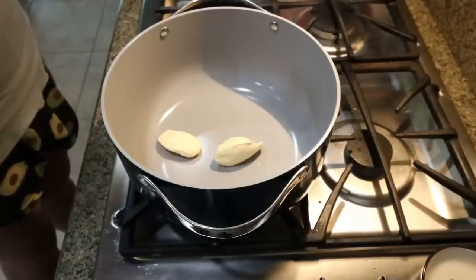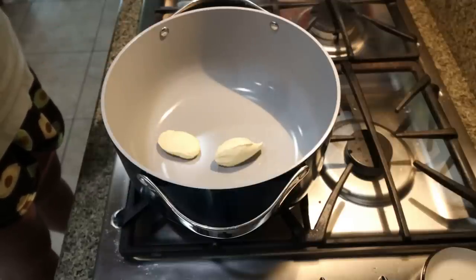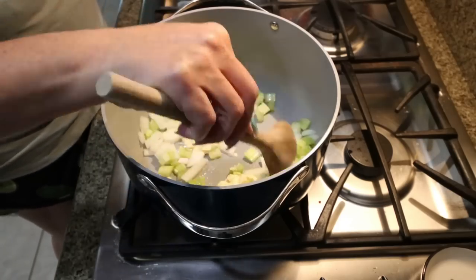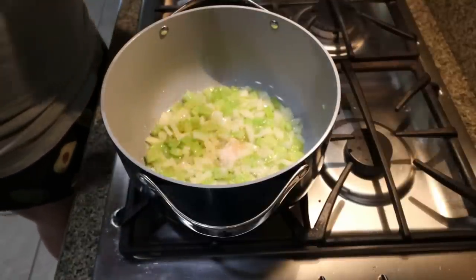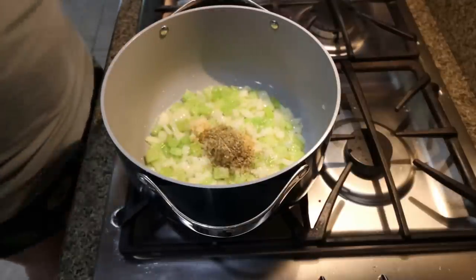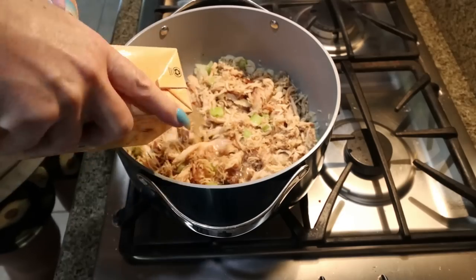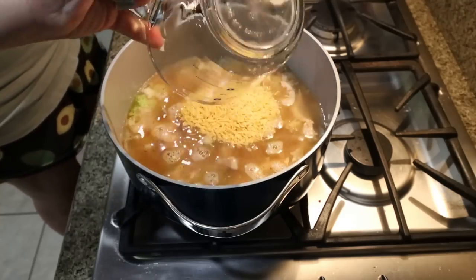To make this soup, I have my Caraway Dutch oven — I love it, and I'll link it down below. I've added two tablespoons of light butter, and I'm going to add half of a chopped onion and some celery. We're going to let that cook down until the onion and celery are soft. Then I'll add in some salt, a big scoop of minced garlic, and some Italian seasoning, and let that cook a bit more until the garlic becomes fragrant. Then I'll add in my chicken, six cups of chicken broth — basically one and a half containers — and one cup of orzo pasta.